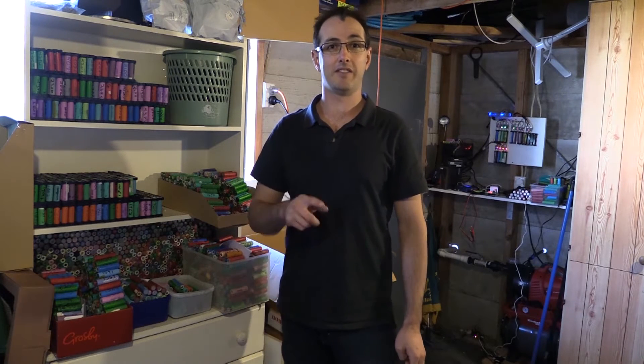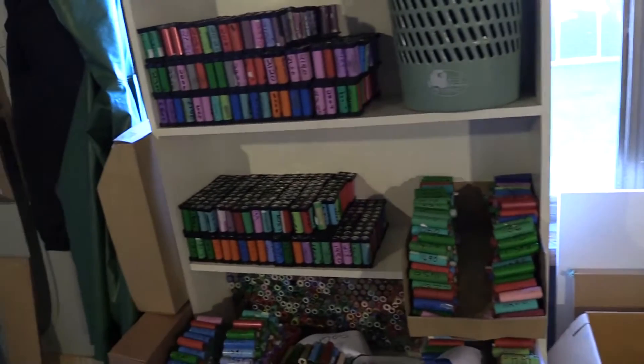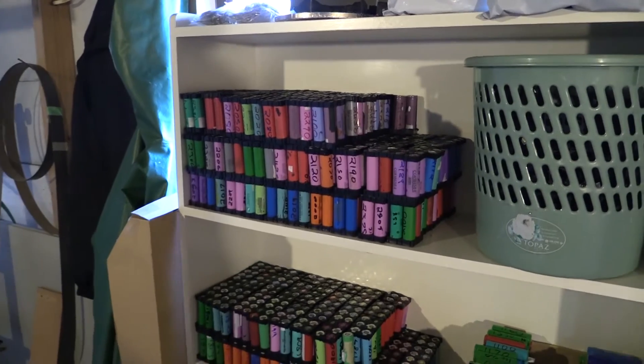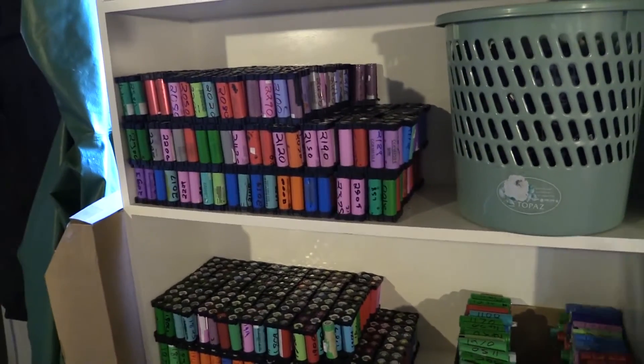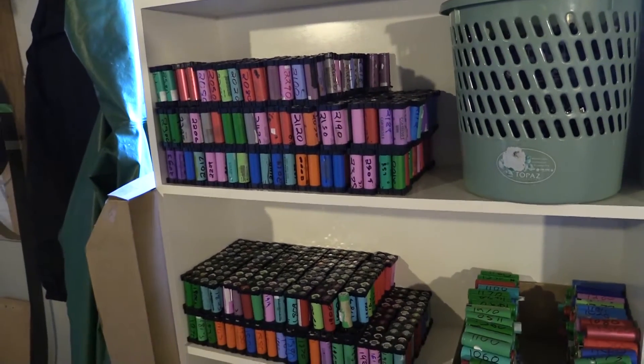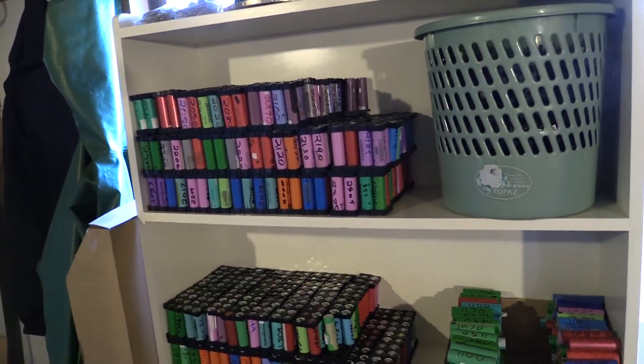Out of the 500 laptop batteries there are about 3000 plus cells. Each one of those cells was charged and tested and then put into piles. I'll show you through what I've got. I've organized them in groups of 200 — mainly because it's the easiest way to put them on the shelf and see how many I've got. It's not how I'm going to do my packs, just to indicate how things are going.